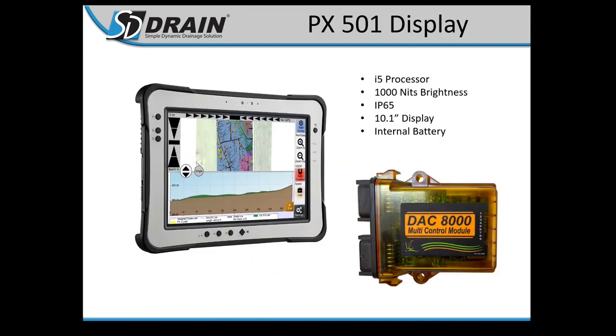Our PX501 display is our newest computer — we've been selling it for about three and a half years now. The touchscreen is awesome and the brightness works really well, especially on early morning and late night days when sun glare is a factor. You can darken it with the F1 and F2 buttons — F1 is brighter and F2 is dimmer. This is all wireless to the DAC8000 controller; all cables plug into the controller and it streams wirelessly up to the 501 display.